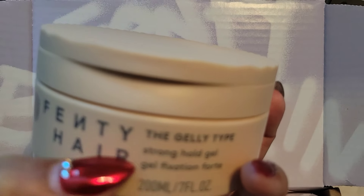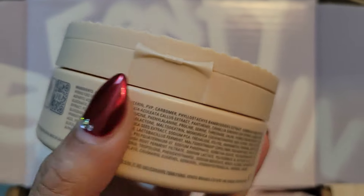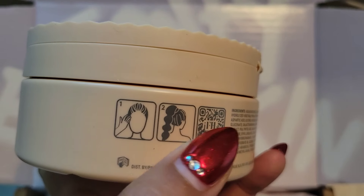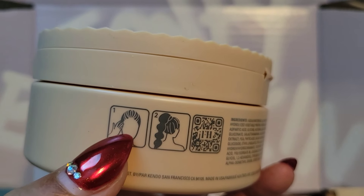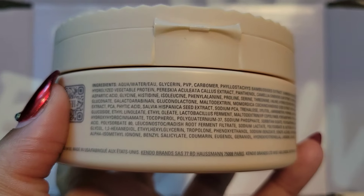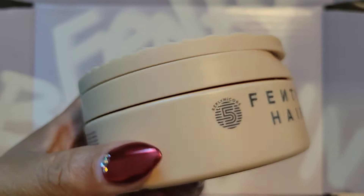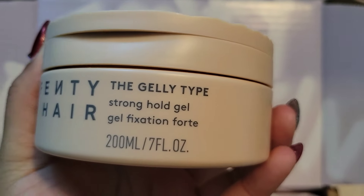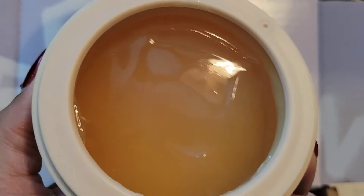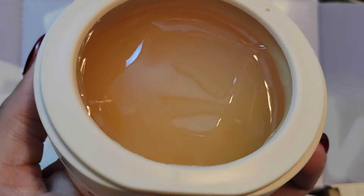This is a strong hold gel. Looking at the back — the instructions say: step one, put it around your edges, style your hair. You can see how large the container is; it's pretty large, this is a seven ounce. This is how the gel looks — the Jelly Tite — and it smells so good.